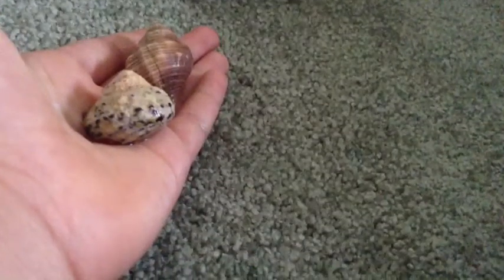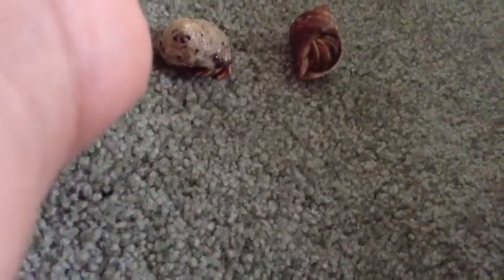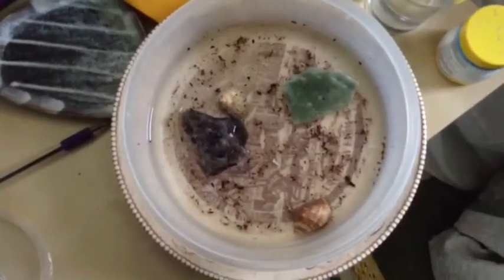Don't treat your Hermit Crabs the rowdy way, like this — terrible, huh? Last fact of all, you should have a cleaning water bowl like I have here. Thanks for watching.